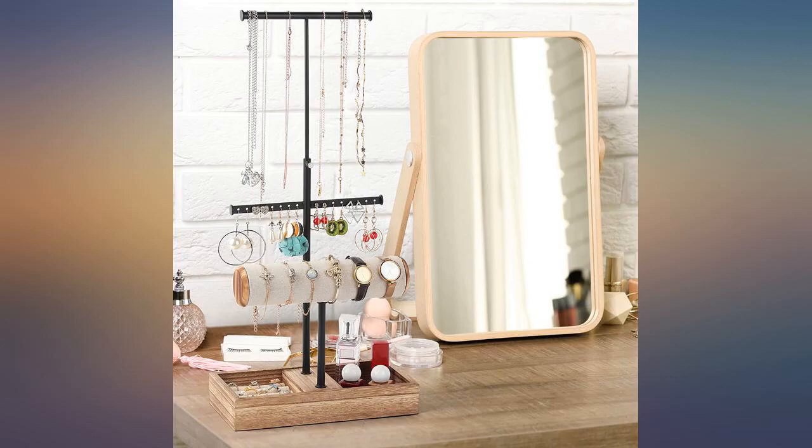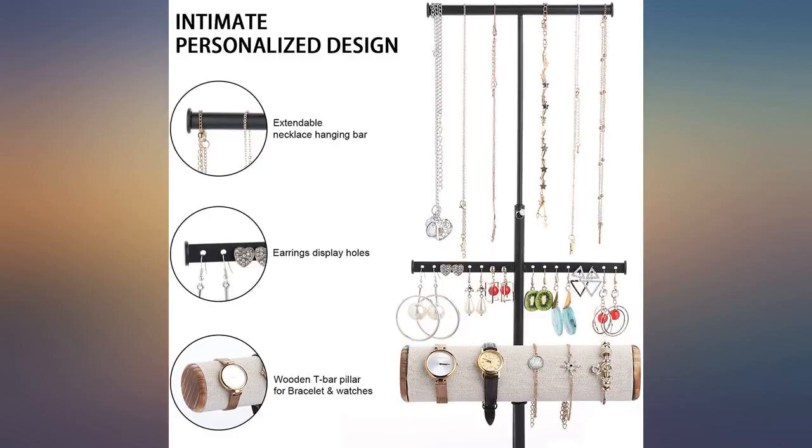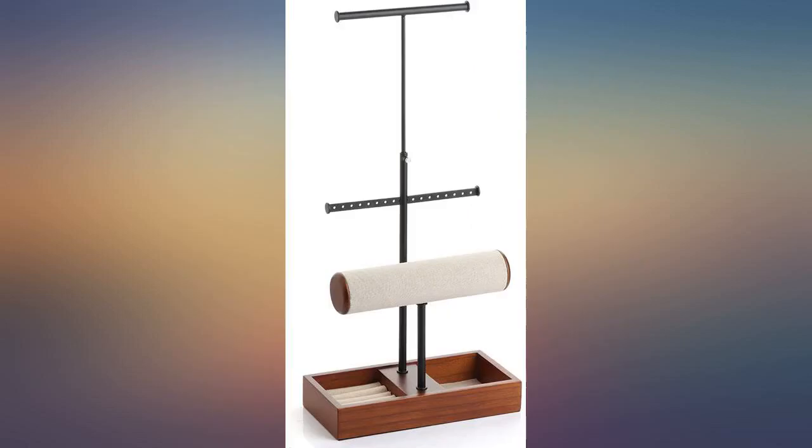It seems sturdy enough. The only con I see is if your wrists are small, some of your bracelets won't fit on the roll. I just kept them in my jewelry box.